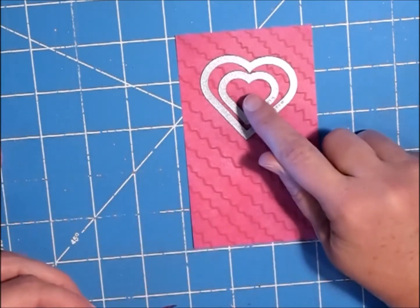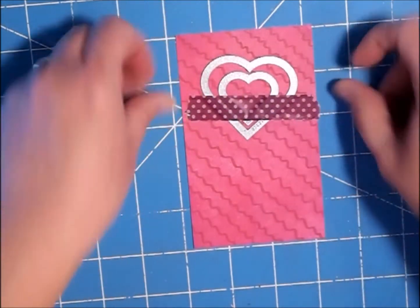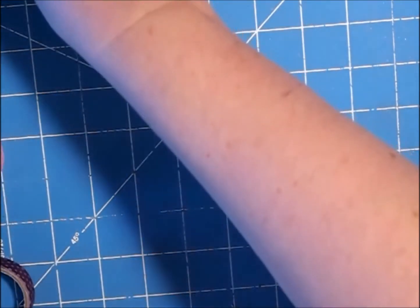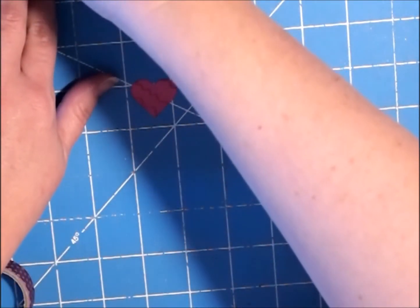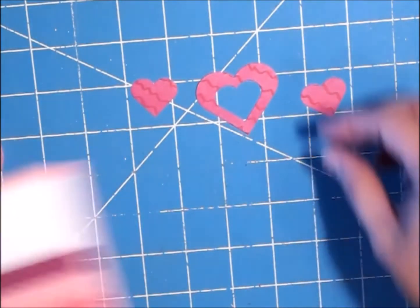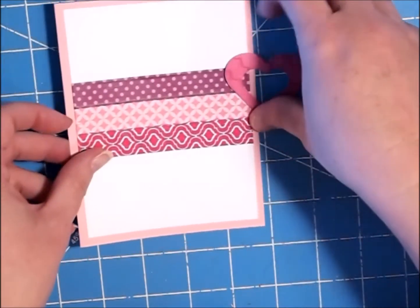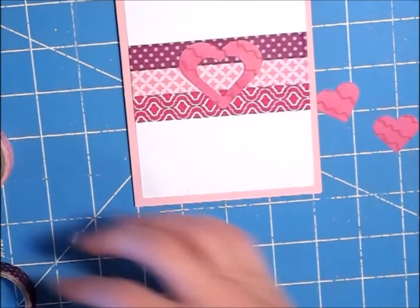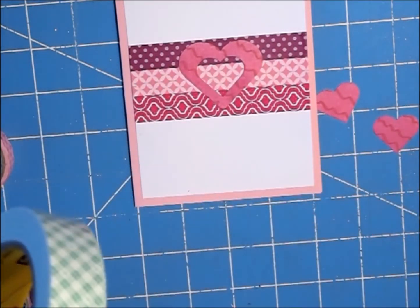I'm going to cut out an extra of the smaller parts. Here are my little pieces — these are going on the center of our washi tape. On the middle one, I'm going to pop that up so it gives it a little bit of dimension, and I'm using my 3M foam tape.